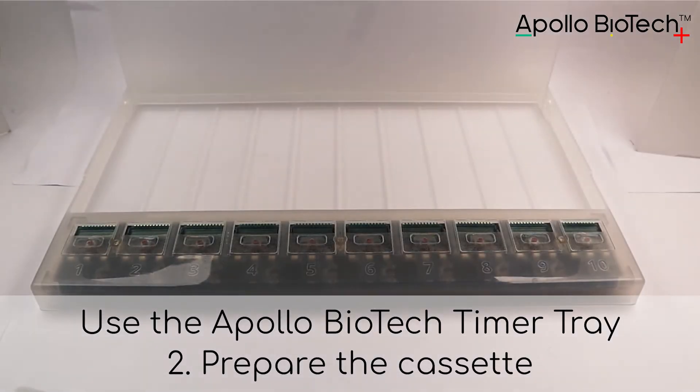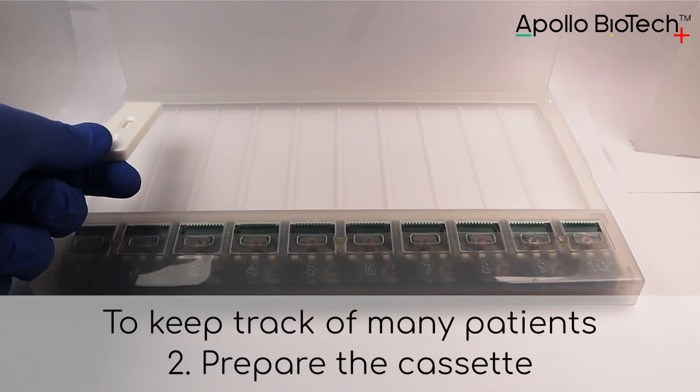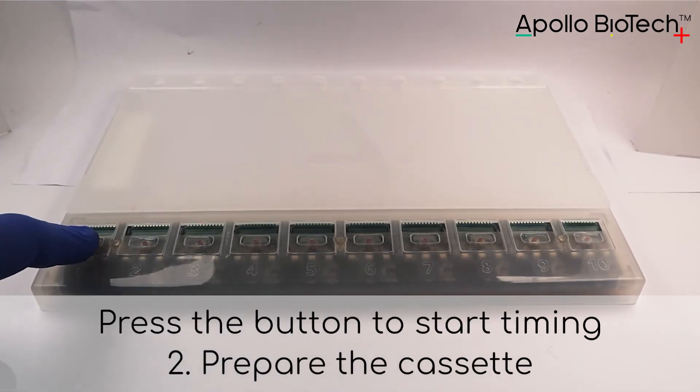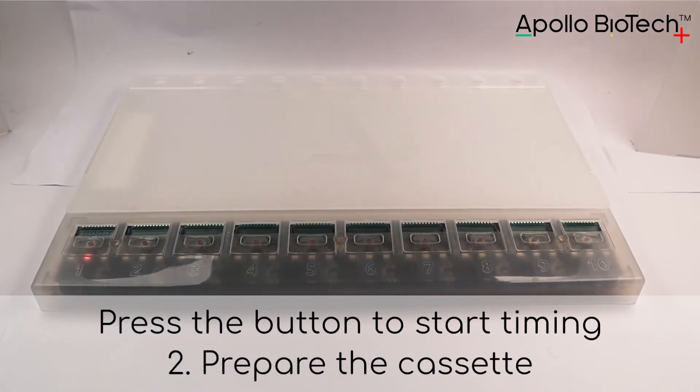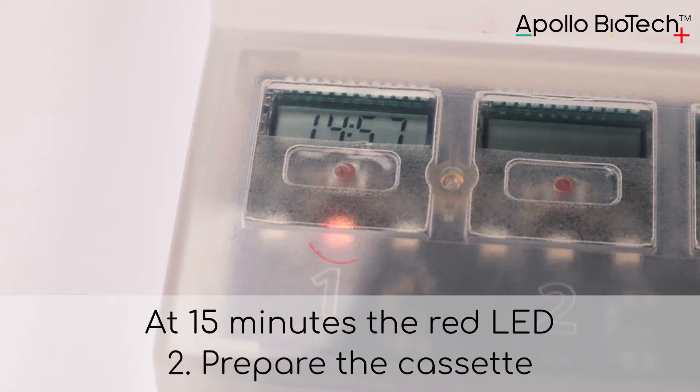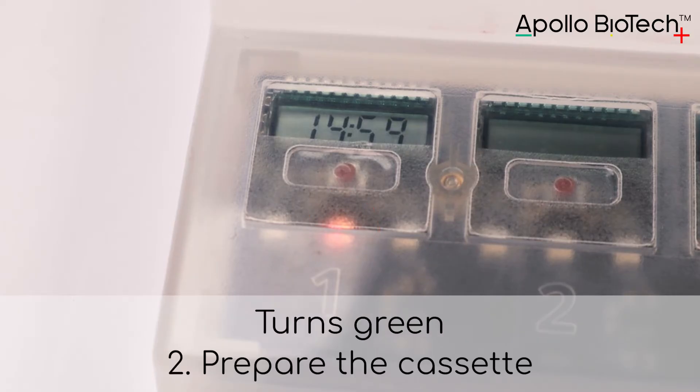Use the Apollo Biotech timer tray to keep track of many patients. Press the button to start timing. The timer counts 15 minutes. At 15 minutes, the red LED turns green.